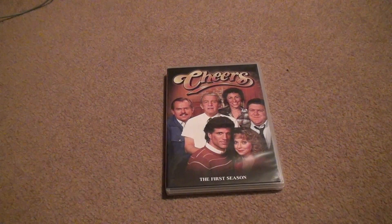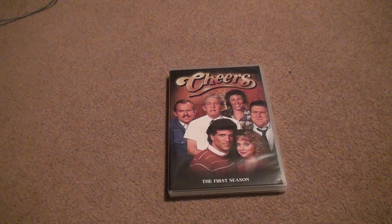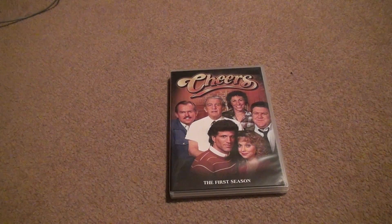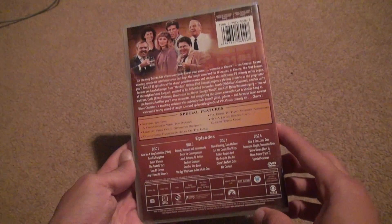Cheers! The first season on DVD — unboxing and disc check. When I spend a good amount of money on something, I check the discs just to make sure. This is actually an unboxing, so we'll name it that.